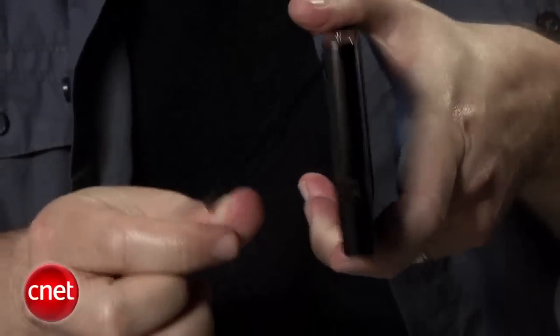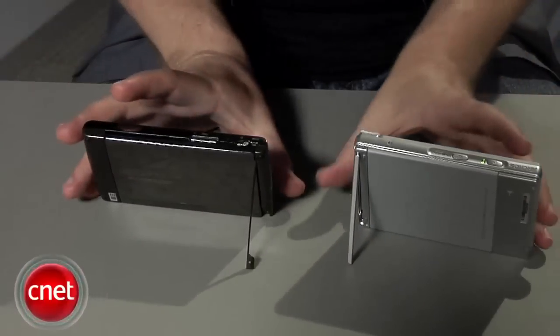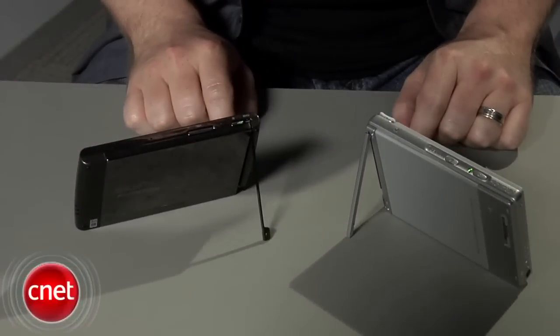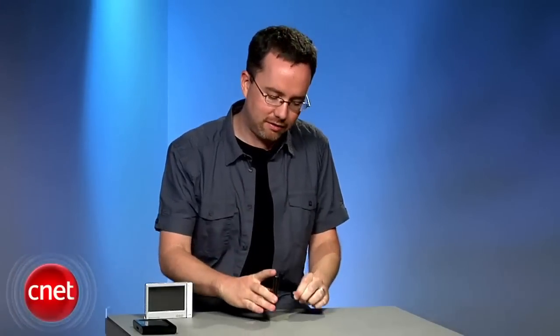One of the features that Archos kept from the 605 Wi-Fi is a fold-out kickstand, which is perfect for a portable video player because a lot of times if you're watching a full-length movie you don't want to hold it the entire time. The kickstand lets you prop it up on a table and watch hands-free.